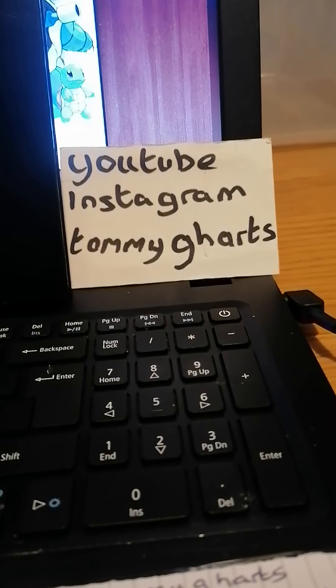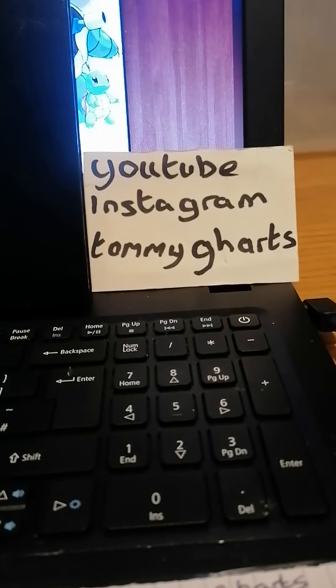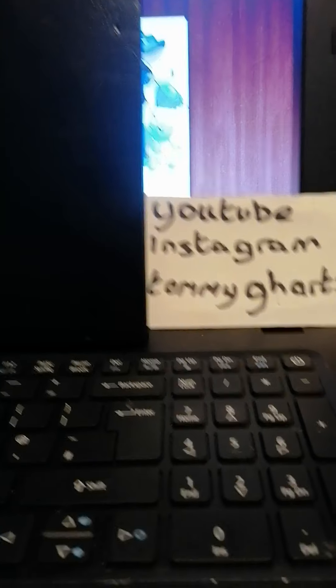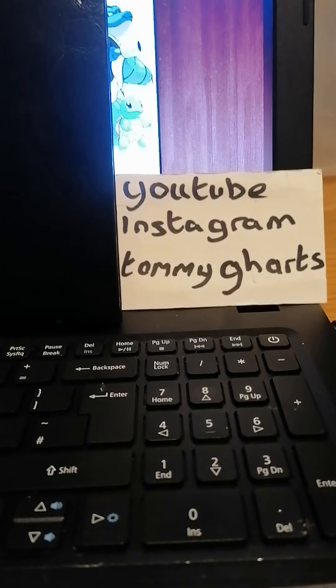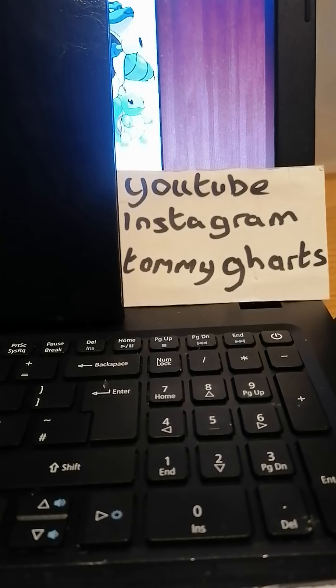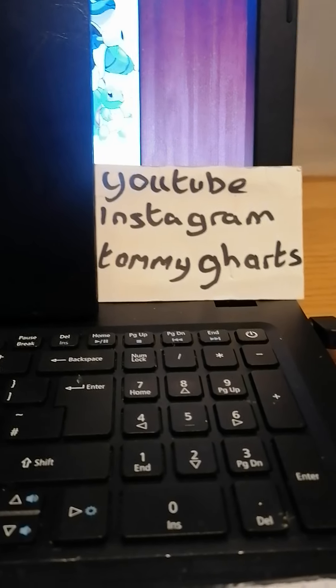Hi all, it's Tom G Hart's YouTube and Insta, same name. Tom G Hart's Gmail if anyone's dropping me a message about him. Today I'm going to do a bit more about figures — these Tomy figures. It's a bit of a minefield and I'll explain why.